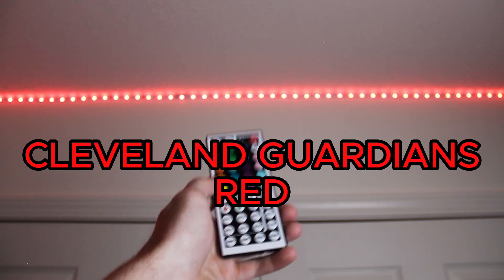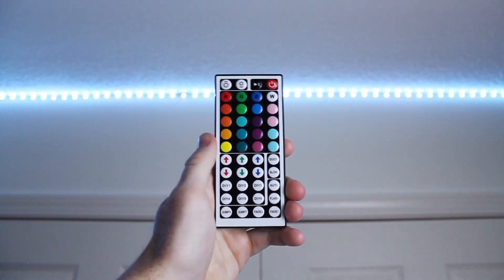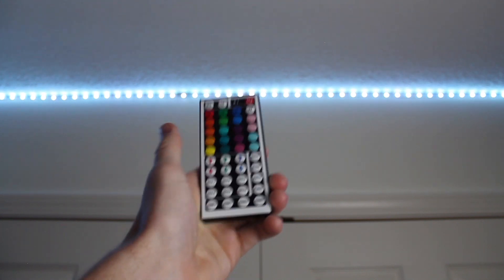Hey guys, here's how to make Cleveland Guardians red on LED light strips. So when you first click on a DIY preset, it's going to come out as white. This is because each of the colors — red, green, and blue — are turned all the way up.